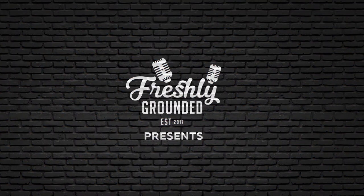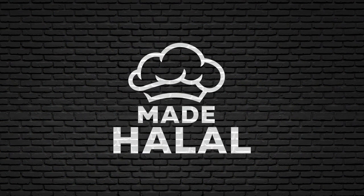Assalamu alaikum guys, my name is Yusuf, a professional chef and a graduate from culinary school. These days I spend my time teaching people how to cook online. Made Halal is a series brought to Freshly Grounded where we are taking a look at the food scene through the halal lens. Today we're looking at a dish that's featured in many different restaurants — it's getting increasingly more popular, especially within our community. We are looking at the katsu curry.